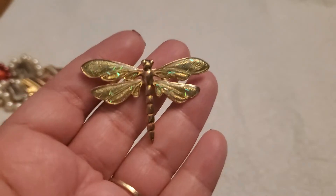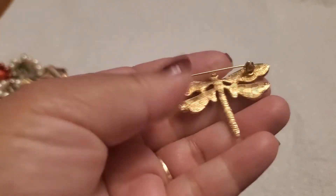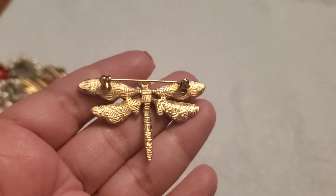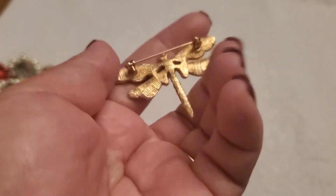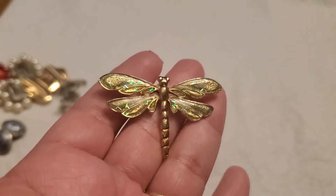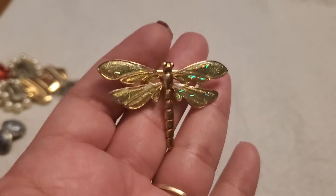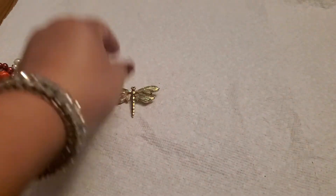And then I have this beautiful dragonfly — she's gorgeous; look at the back part. I think it might be 1928, I'm not sure, but it's a beautiful brooch. I'll do eight dollars on this one — eight dollars — because I love it.